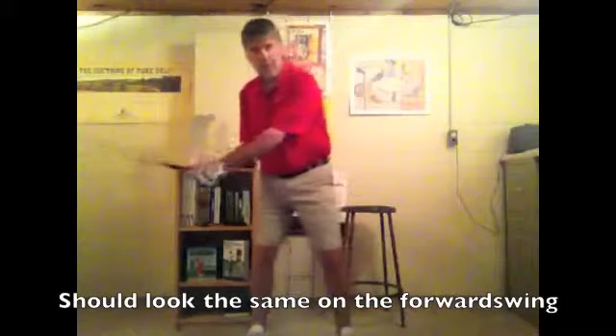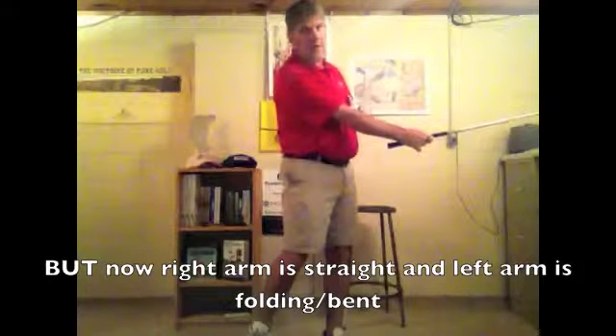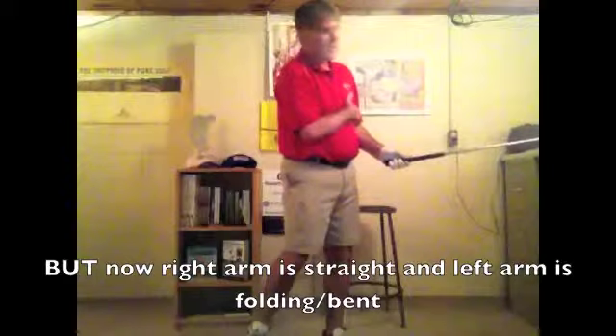Now as I swing back around, hopefully that same thing happens — so as I go this way, hopefully my right arm straightens up and my left arm begins to fold.